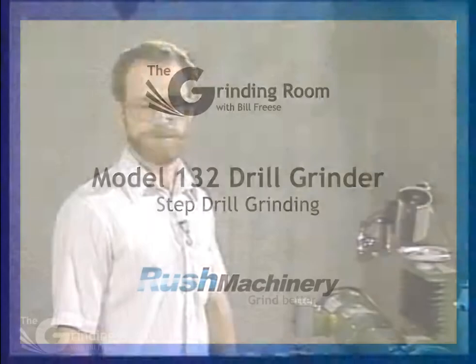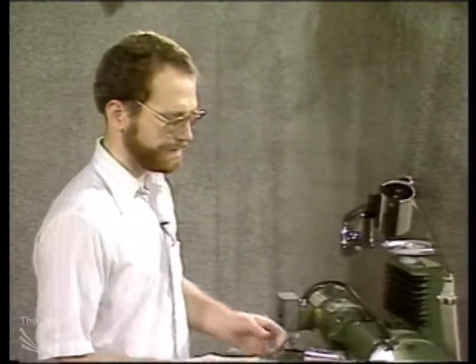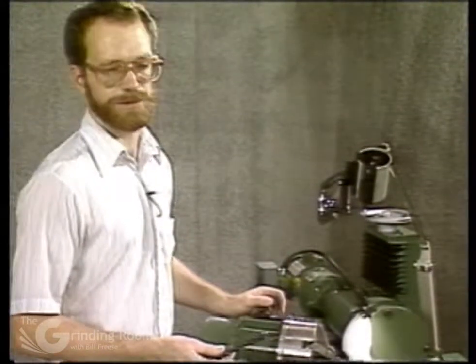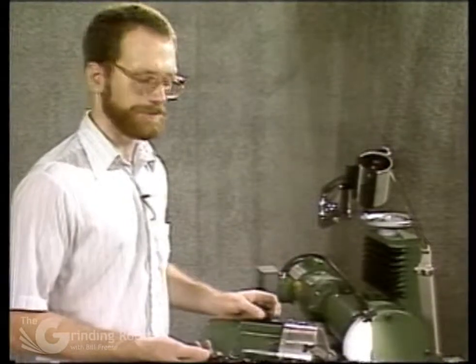This next section is on regrinding the step drill. I'm going to go through a couple different ways of grinding them — for the step drills and also the subland drills. With the step drill you grind the point the same way as you would grind the point in any drill. That's usually done in a second operation. You grind the points and do the steps, or the other way around — it doesn't matter.